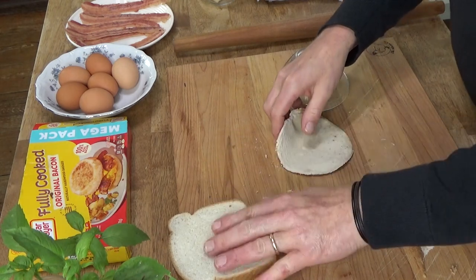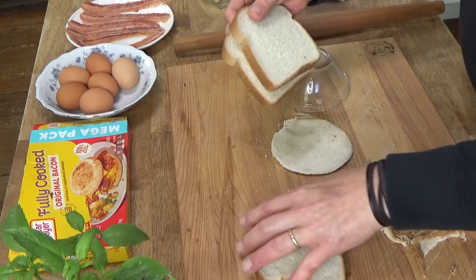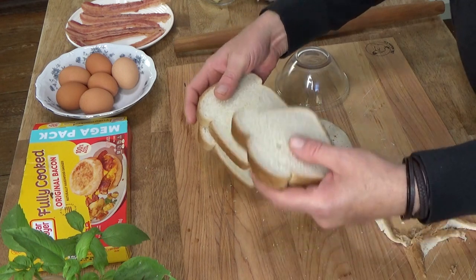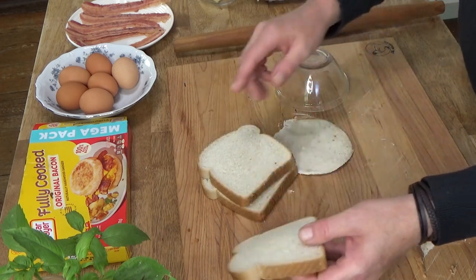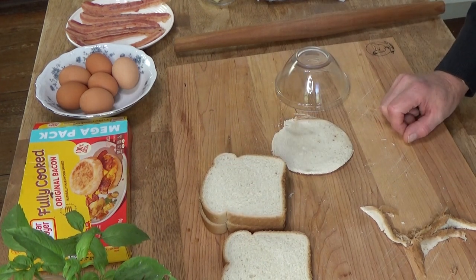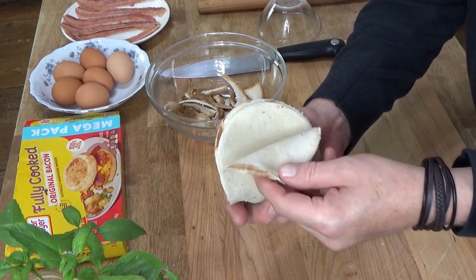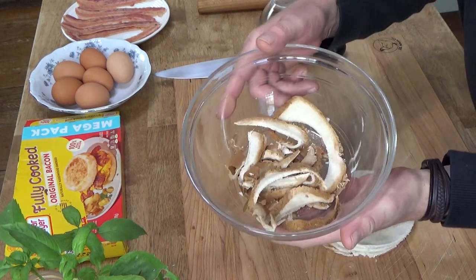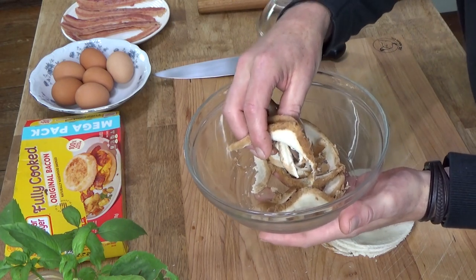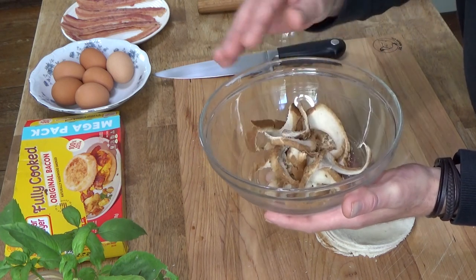I'm going to finish cutting — I have three because I'm going to make three regular wheat toast cups. You need one extra slice of bread, and I'll show you why in just a moment. Here are the discs of bread. You definitely want to save the scraps — you can put these in a Ziploc bag and pop them in the freezer, and then when Thanksgiving rolls around, you can use these for stuffing.